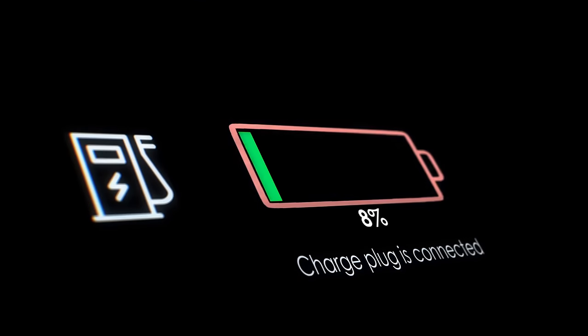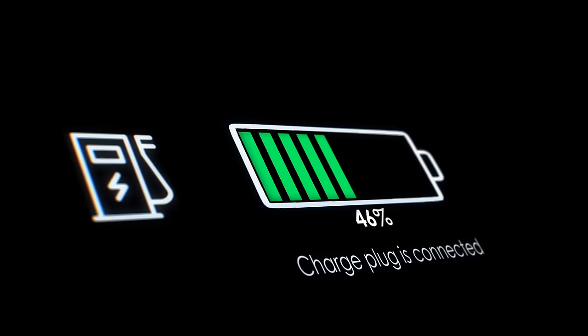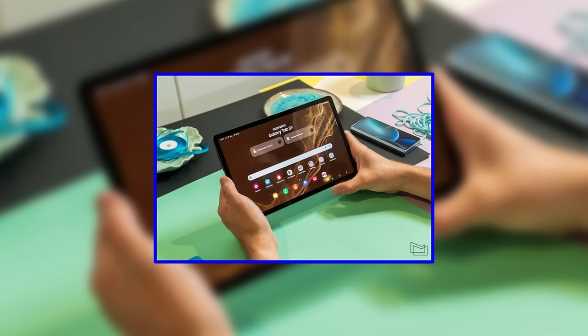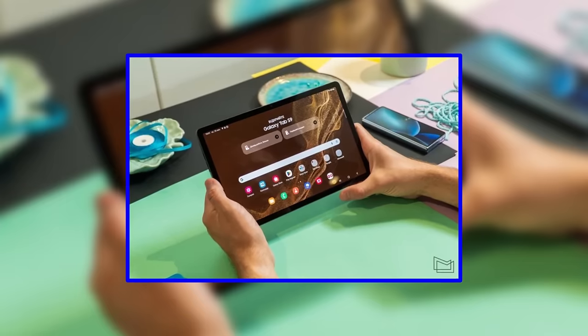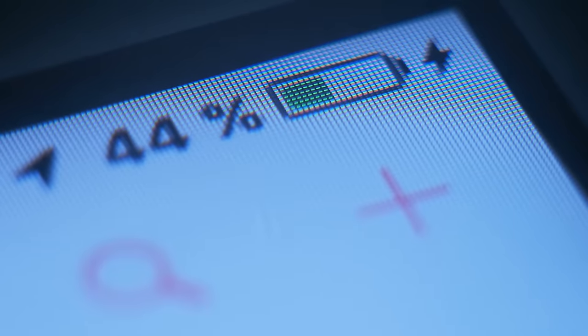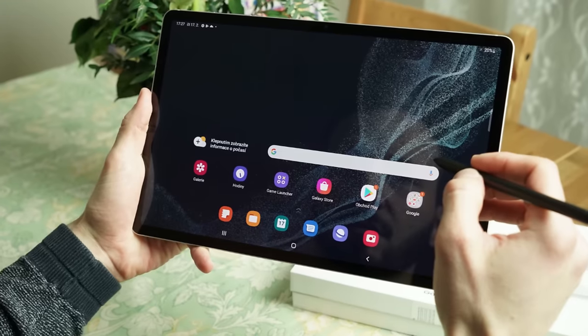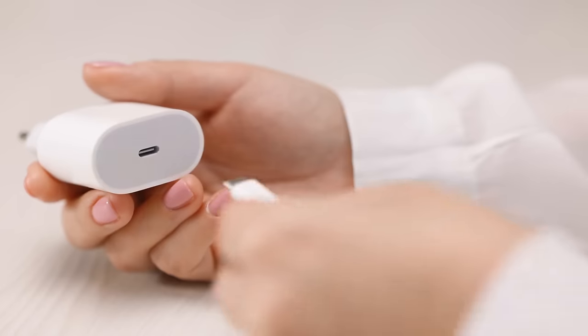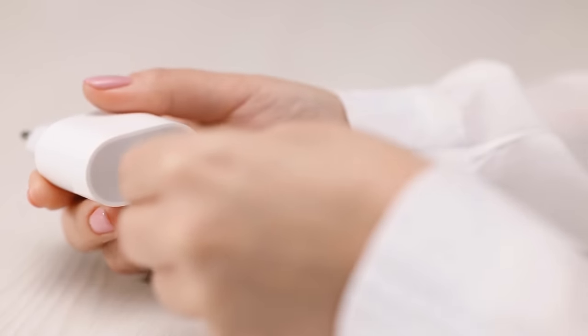As for battery life, it's expected to be consistent or perhaps even slightly better than its predecessor, the Tab S8 Ultra. The tablet houses an 11,200mAh cell, similar to the previous model, but the improved battery efficiency of the newer chipset should contribute to longer endurance. It's worth noting, however, that despite its premium price, the Tab S9 Ultra disappointingly doesn't ship with a charger in the box.